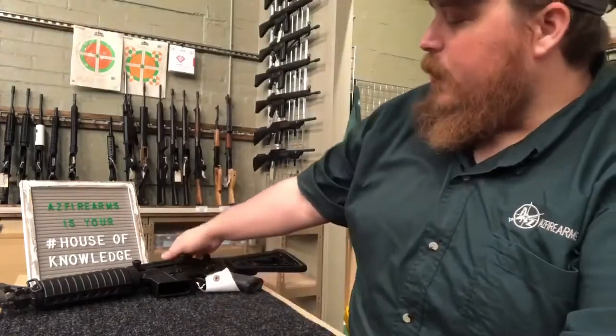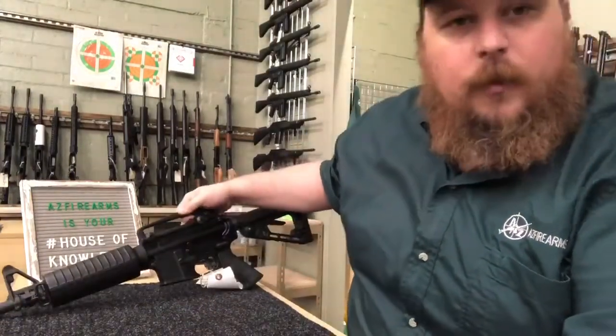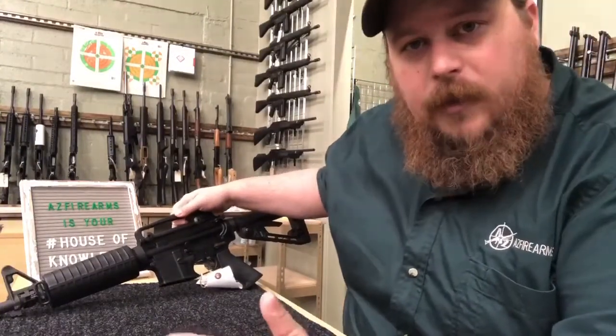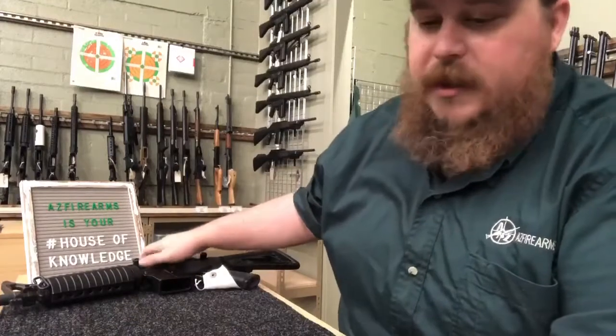For all you first-time firearm owners — because we've seen a lot — welcome to the House of Knowledge. A lot of you have been asking questions about this platform right here, the AR-15 platform. Some of you are new to the platform and how it operates. Completely understandable, we all got to start somewhere, and starting here is a good option.